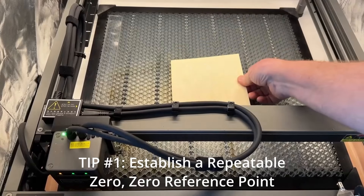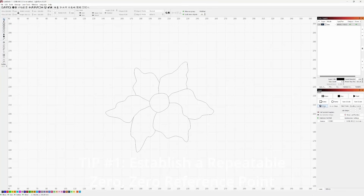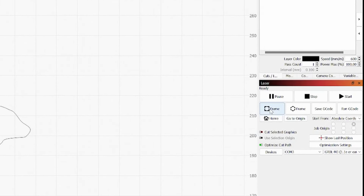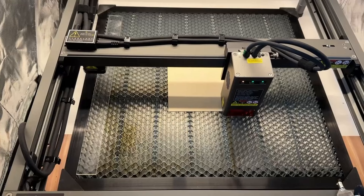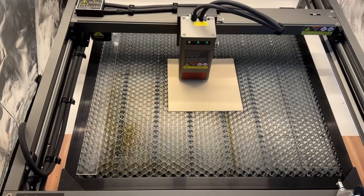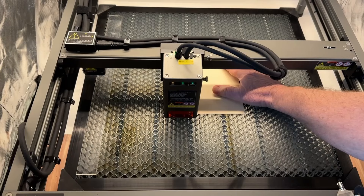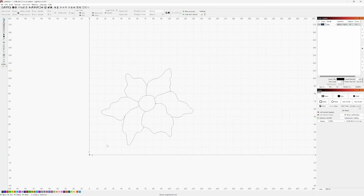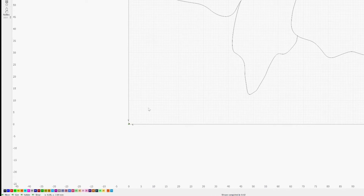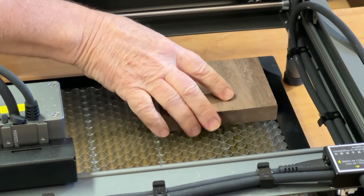Tip number one when setting up a new laser is to establish a repeatable zero-zero reference point. Some may suggest using the frame button and watching the laser head move fast to outline engraving boundaries and somehow place your workpiece square in the middle of the honeycomb. But that was not working for me. Any software used to lay out the engraving has a zero-zero point, and the workpiece placement in the laser bed should be relative to that same zero-zero point.